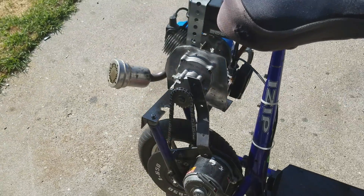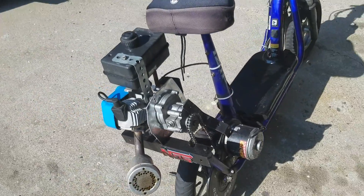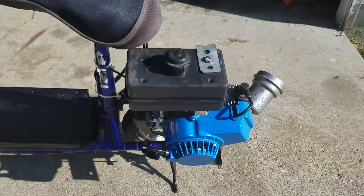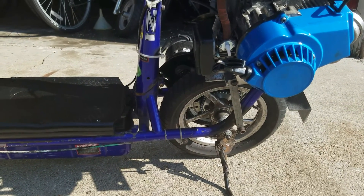It's able to pick the front wheel up off the ground. Use the throttle and it really goes. It's pretty fun to ride. I think top speed is about 35 right now, right around there.